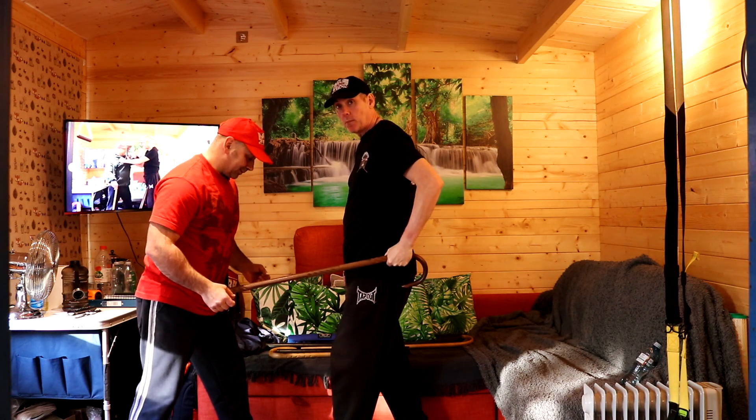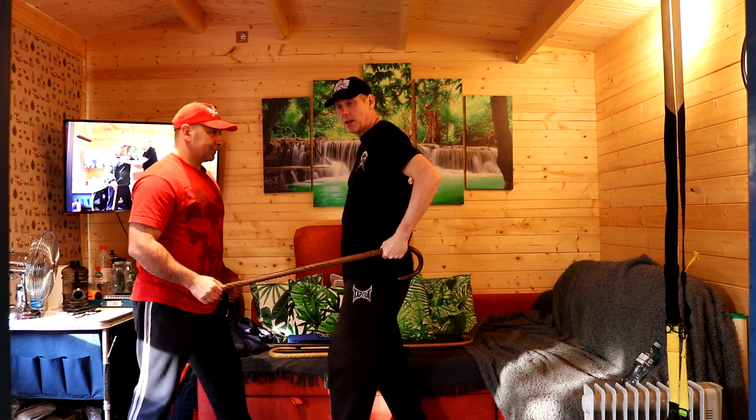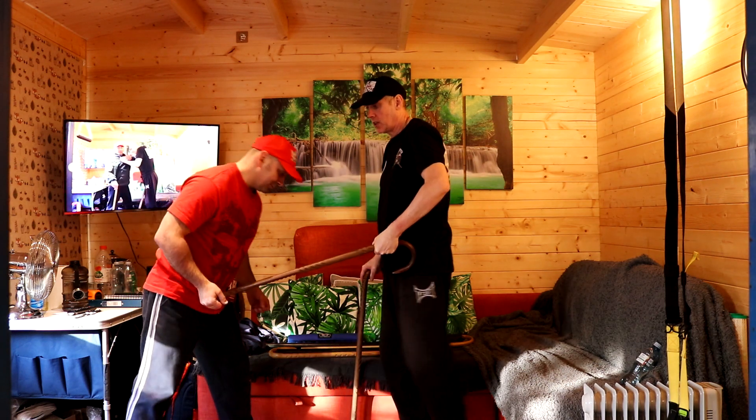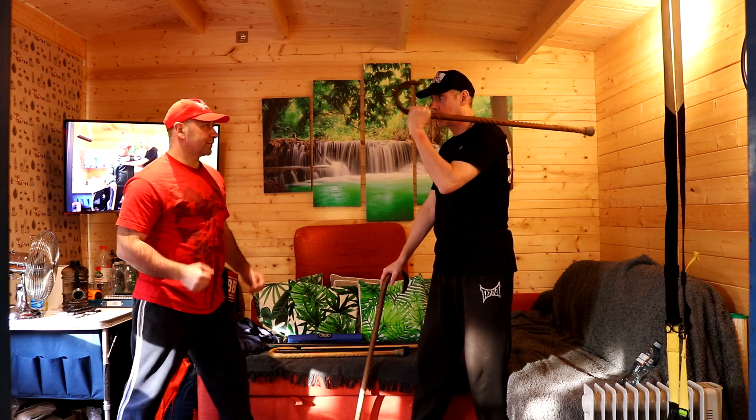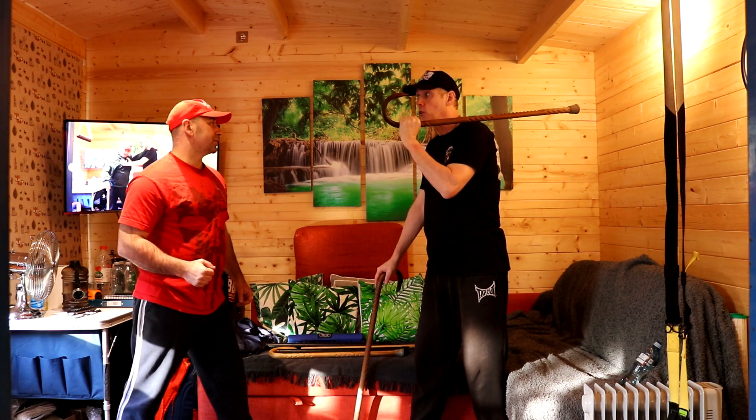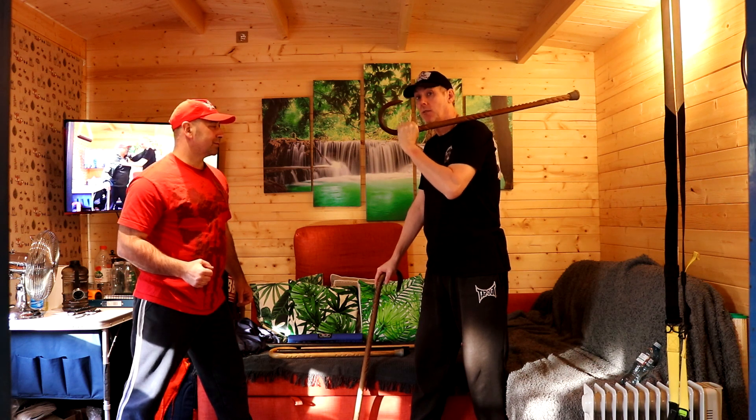I'm going to make sure the cane is anchored to my body, because I'm walking forward putting the pressure on my right cane for balance, and using him as a secondary balance by pushing through him. Once I've got him into a position where he's going to start to think twice, I'm back into the same position. If he does the same attack, I'm going to do something different.